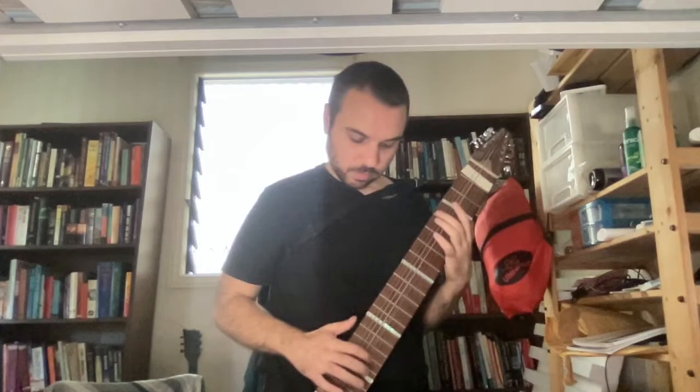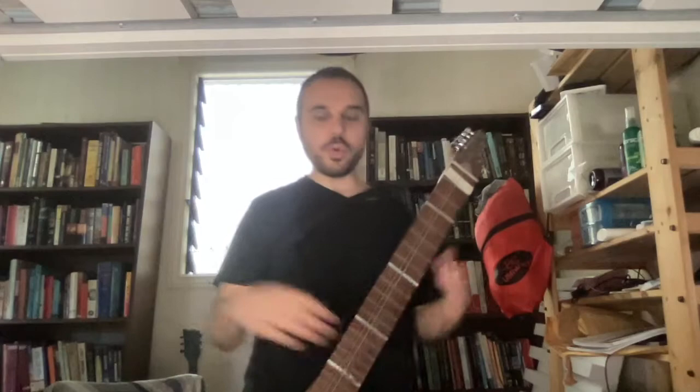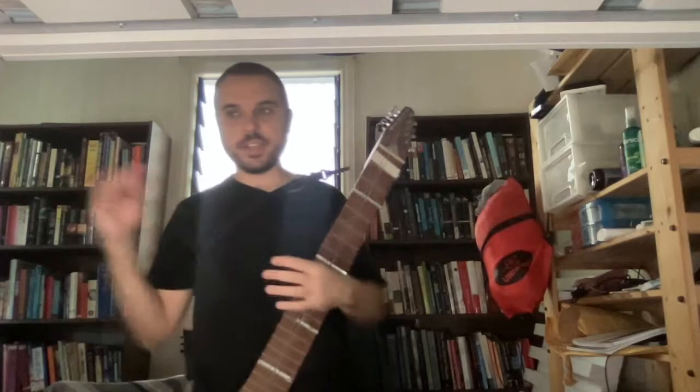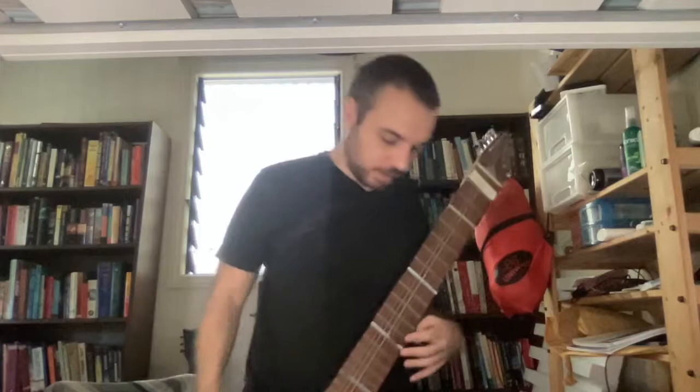That part I just did there is the run of the right hand for the first portion of this. It starts off in 11 and it switches to 5 with an extra beat on the ends of a 4 pattern — so it's like 11 and then 21, or basically 5, 5, 5, 6. Then the other hand is more or less doing the same thing the whole time; it does one little shift.